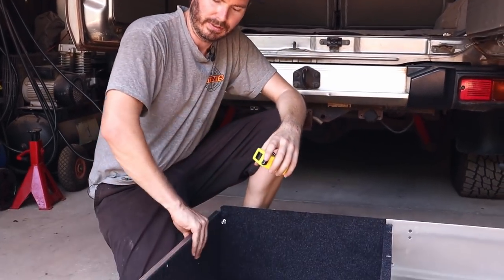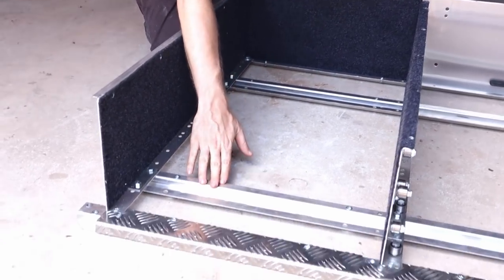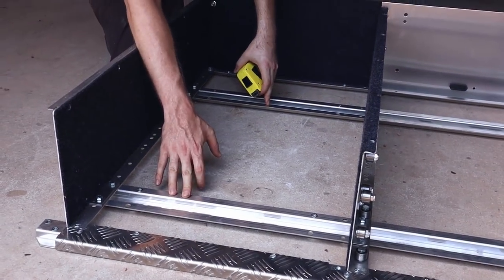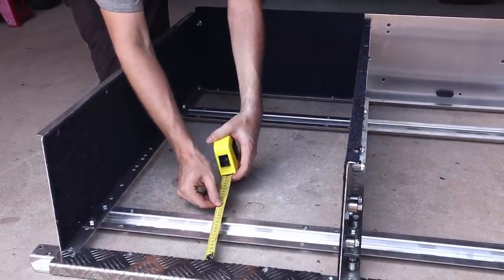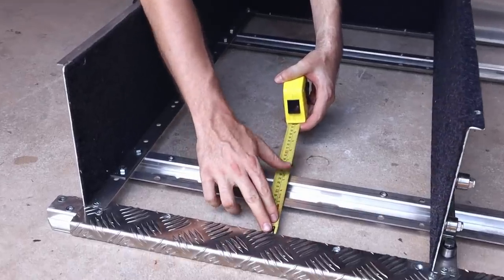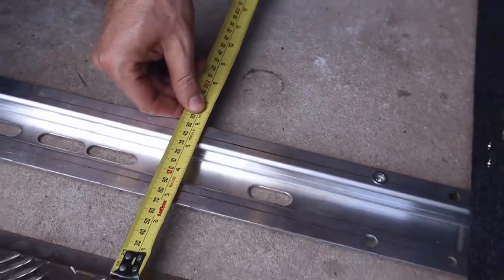We've got the tops off and this thing is so light — it's incredible. We now have to measure these two points where it's going to bolt into the Patrol and check it with the instructions — it all depends on the vehicle you've got. We measure from the locking rail to the back. In our case, it looks like they've set it from the factory to suit the GU. I don't know if it's going to be like that for all vehicles, but we're in luck. We can just bolt the wings on for the side floor and chuck it up in the back of the Patrol.